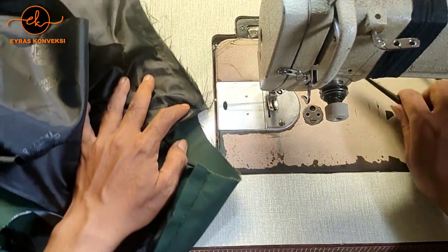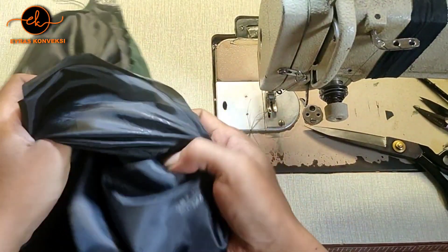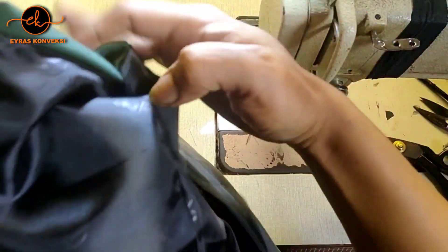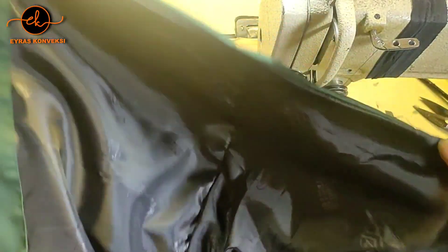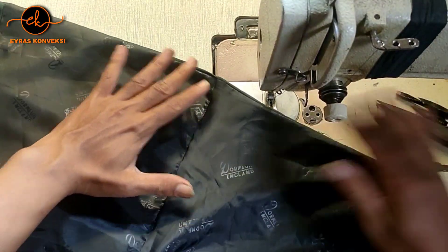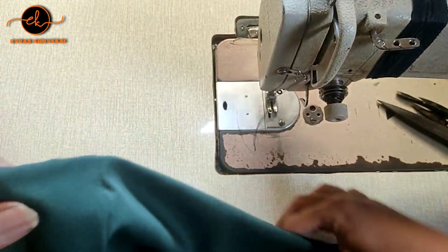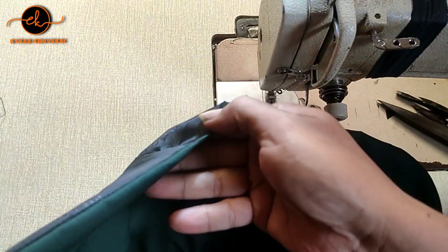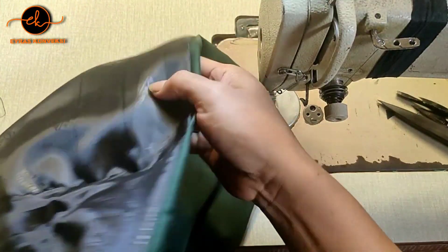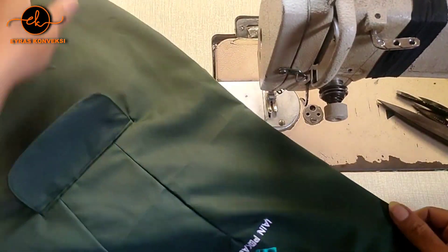Jahit sampai ujung. Setelah dijahit seperti ini kita lalu balik ya, dibalikin. Nah ini nanti hasilnya akan seperti ini ya, jadi bersih teman-teman. Untuk puringnya ini, untuk puring dalamnya, ini untuk tampilan bagian luarnya - badan depannya ini dijepit sama badan belakang. Ini sudah jadi untuk bagian pasang puring badan depan dan belakangnya.